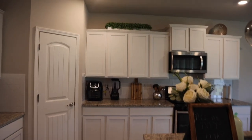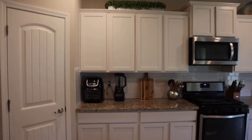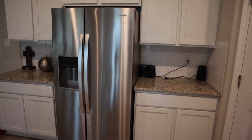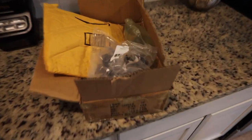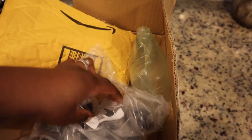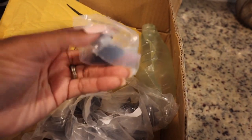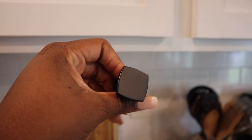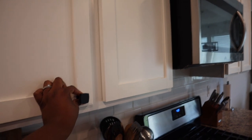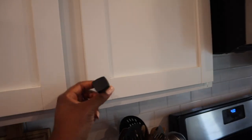All right guys, so this is what my kitchen is looking like right now without the knobs on the doors, as you can see here, and on this side of the kitchen I don't have anything going on either. I got a special delivery from Amazon — I purchased some cabinet knobs in matte black. This is what the cabinet pulls look like. I really like that, I think it's going to be really cool — look how it'll bounce off of that.